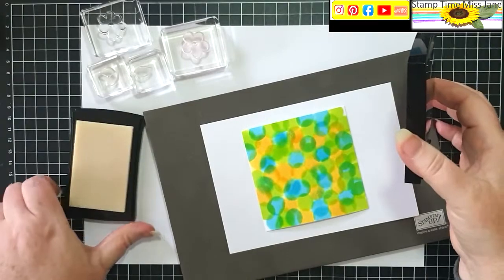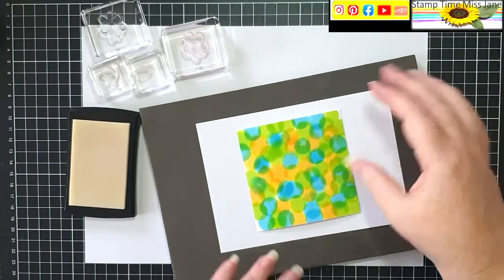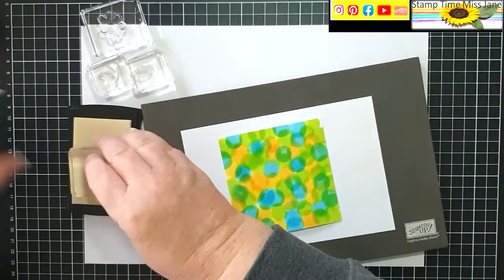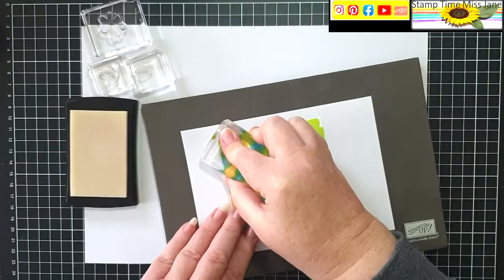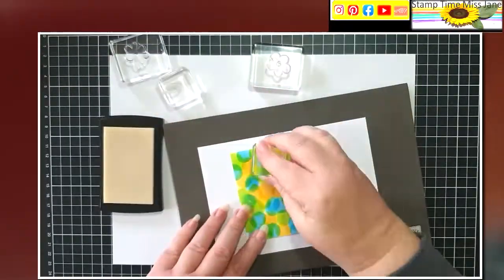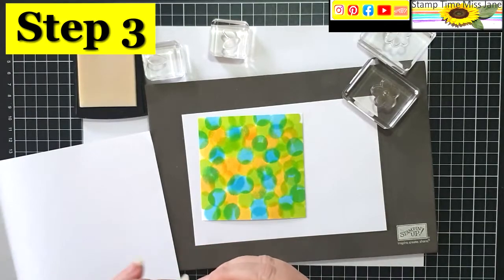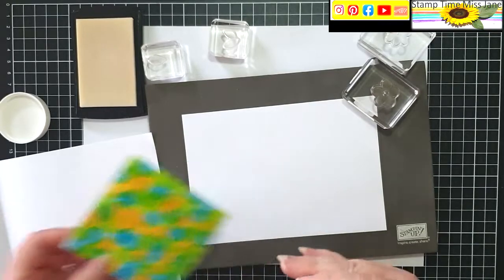I'm going to go ahead and just randomly stamp some of these images. Now this is going to be one of those tricky ones because it's clear and you won't know where you've been. I'm also going to be covering it with clear embossing powder, just to make life that bit more tricky. I'm going to add a little bit of clear embossing powder to this corner so that I can work out where I have been.